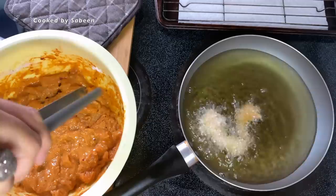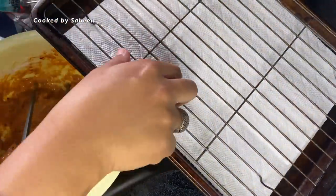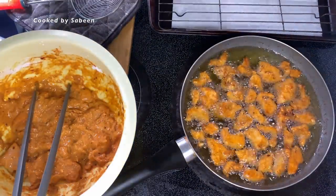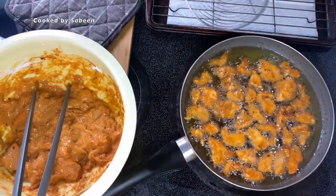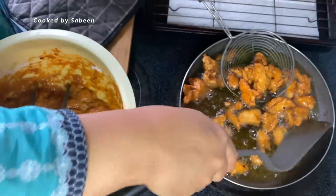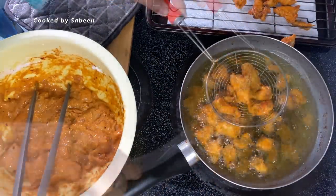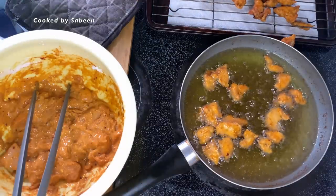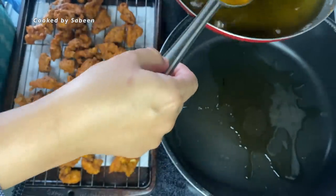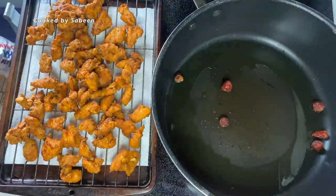Add the chicken in batches — we don't want the chicken to get soggy while frying. Once deep-fried, place the chicken on a kitchen towel and then on a grill so the excess oil drains out. If you fry at the right temperature, it will be very crispy and delicious.